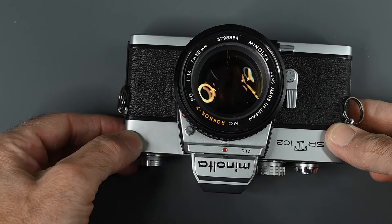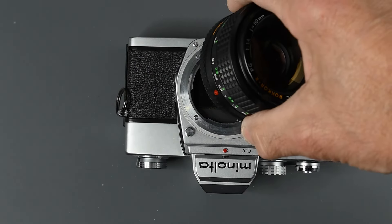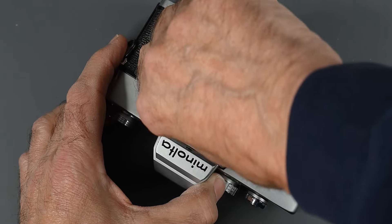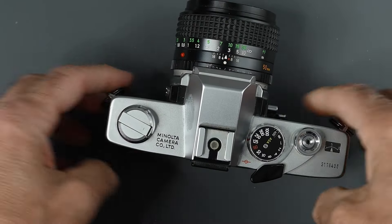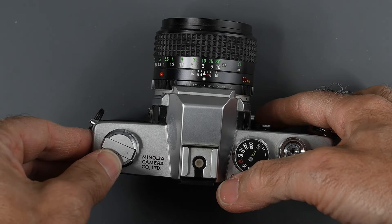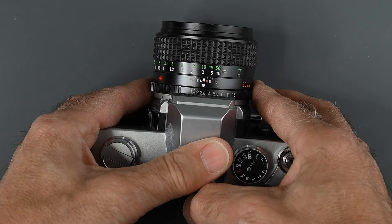Now let's look at the lens. We have a lens release button here — just push it down and turn the lens to the right to remove it. To mount a lens, match the red dot on the lens to the red dot on the camera and turn the lens to the left. This camera will also take older non-meter-coupled lenses; to use them, you have to use stop-down metering by pressing in the depth of field preview button and taking your reading. A nice thing about Minolta's lenses is they have half-click stops — Canon and Pentax do as well.